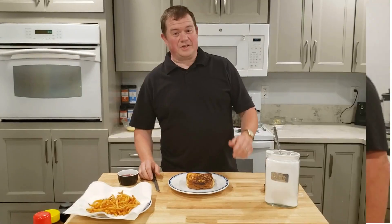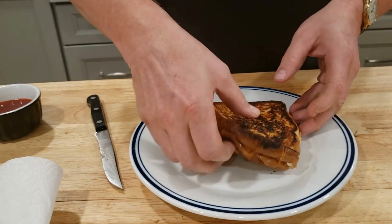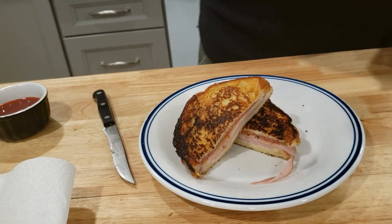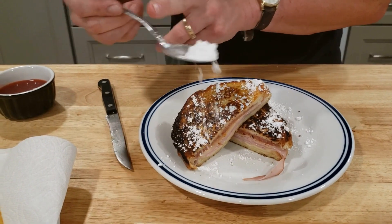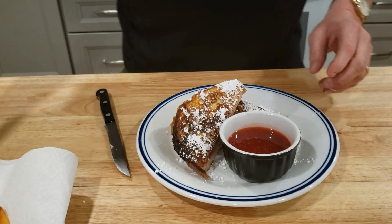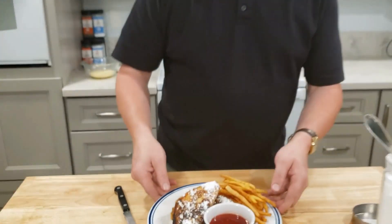Time to plate. We have our sandwich on the plate and we're going to cut it in half diagonally and arrange it. We're going to take some powdered sugar and give it a nice dusting. We're going to serve it with a side of our habanero strawberry jam. And what hot sandwich would be complete without a side of fries?